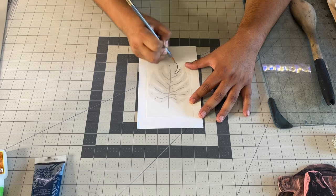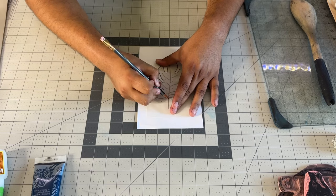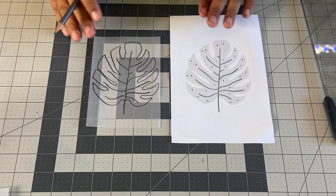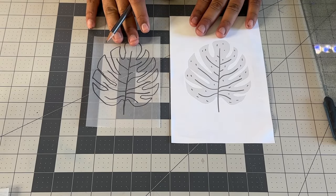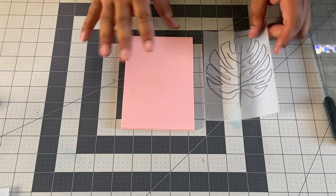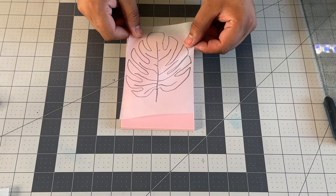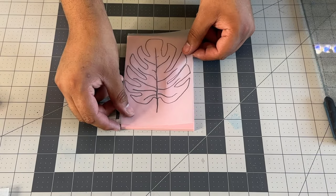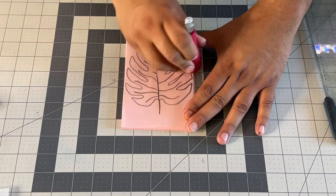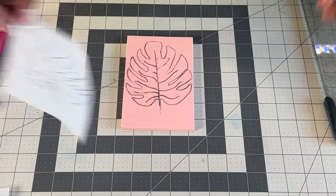With our pencil, we're going to simply outline the entire image. You want to make sure that you're pressing nice and hard and putting plenty of graphite there. Once you've finished tracing, put aside your reference drawing, take your sheet of transfer paper, flip it so that the graphite is facing down, and press that graphite down. I like to use the handle of my linoleum cutter because it has a rounded shape that helps with that.